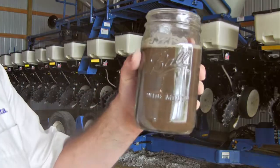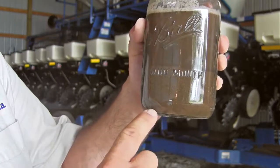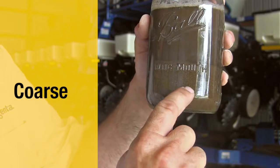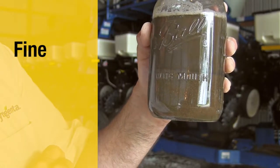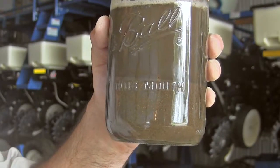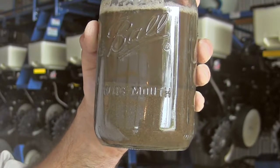This is the example I just got done agitating and stirring up. You can already start to see the very heavy or coarse textured soils have settled out to the bottom, and you're starting to see a layer of the more moderate to finely textured soils building up. It's really a good visual opportunity to have growers understand the differences in soil textures and types.